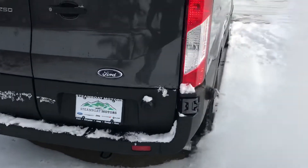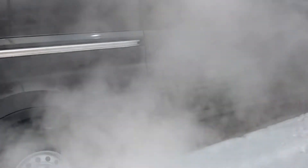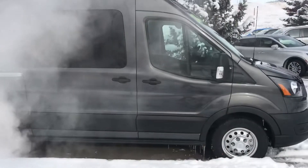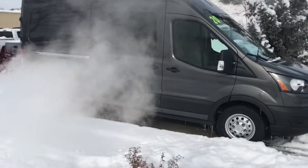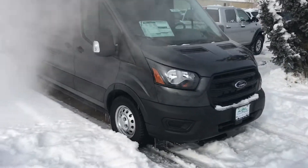You've got a tow hook back here. 3.73 limited slip axle. This is the 3.5 EcoBoost V6 technology. It's pretty cold up here in Steamboat — we've got some champagne powder here in the last couple of days. So let's dive into the inside.